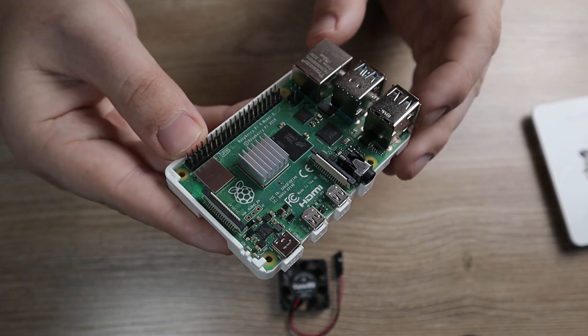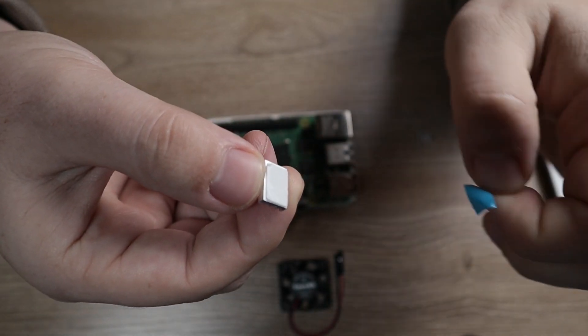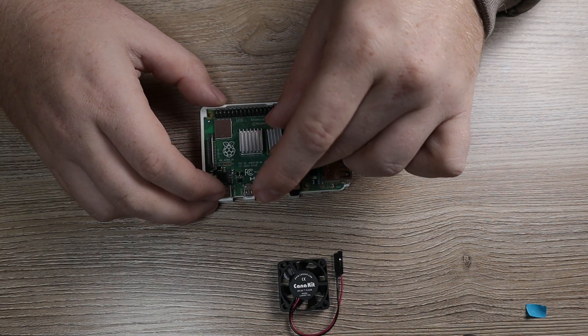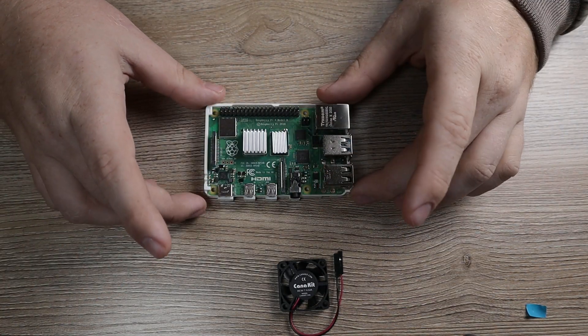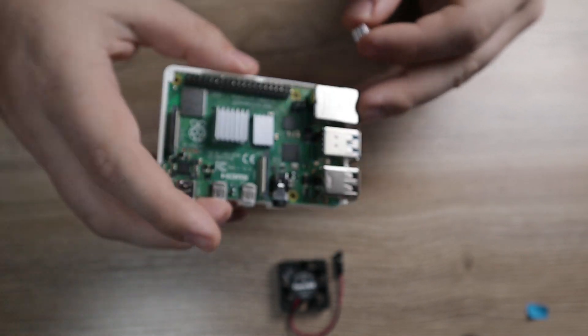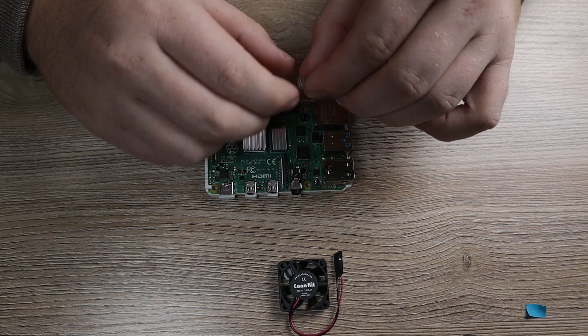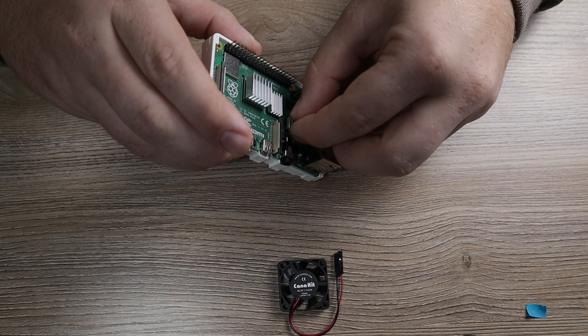Now we're going to go ahead and repeat the step for the medium and small heatsinks. First peel off the back of the heatsink for the memory module, go ahead and put that on there and apply a little bit of pressure, and then again repeat the process for the USB controller. At least on my Raspberry Pi — this is the Pi 4 — it's going to be the little chip behind the USB 3 ports.